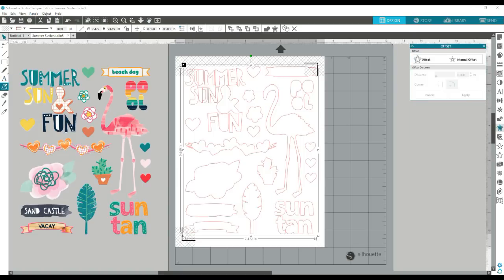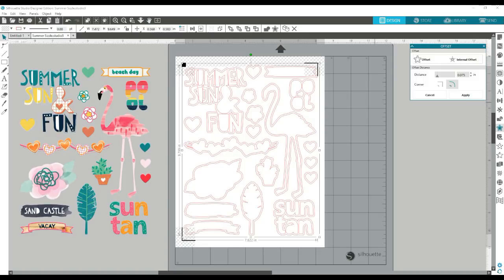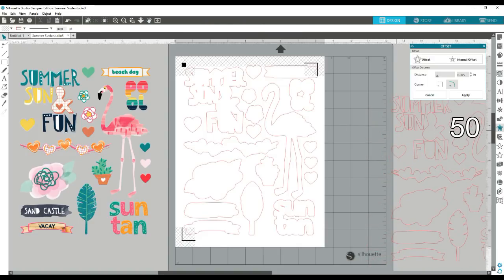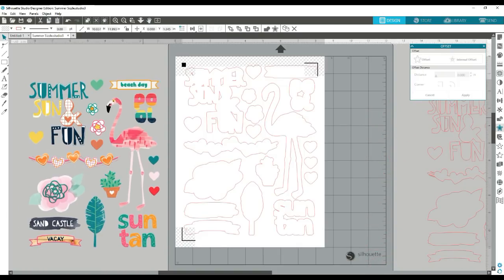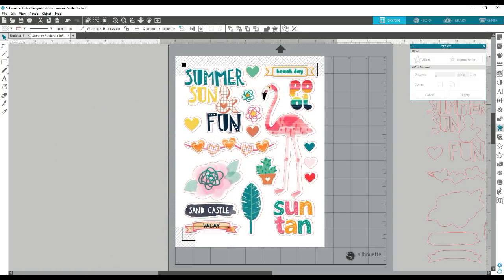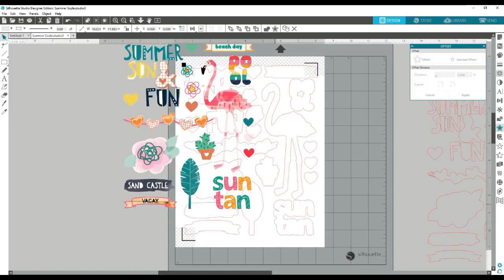So what you want to do is once you have your trace lines, you want to go to Offset and you're going to be able to adjust that to whatever you want. If you want a thick outline cut, you can make it a little wider. If you want it thinner, you can go down. I need to get it just a little bit to the outside but not too much. And so now you have that offset, then what you're going to want to do is move your print file back over that. You can see how I'm lining it up just inside those cut lines.